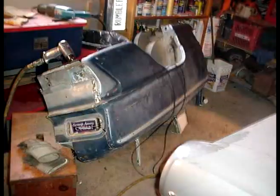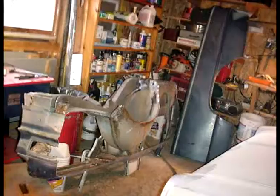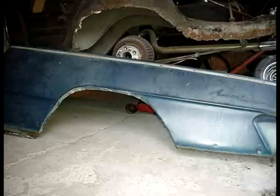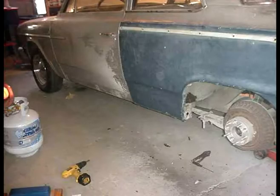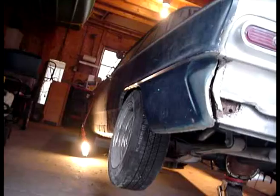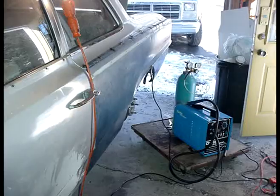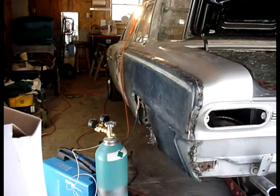I took that whole fender off. Of course you can see how rotted it was up underneath there. But I took the quarter panel that I had sitting around and I trimmed off the pieces I would need to replace it with. And then after kind of test fitting the fender on there, I just welded them right up into place.